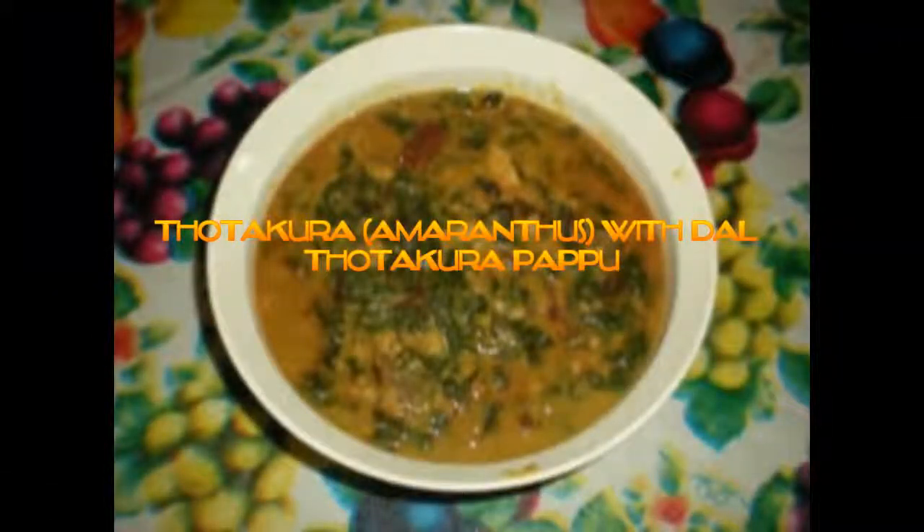Hello friends, welcome to Savvaji. Today we are going to learn totakora pappu, that is amaranthus leaves with dal recipe. There is nothing more comforting, awesome, and nutritious than a bowl of rice and dal cooked with greens.